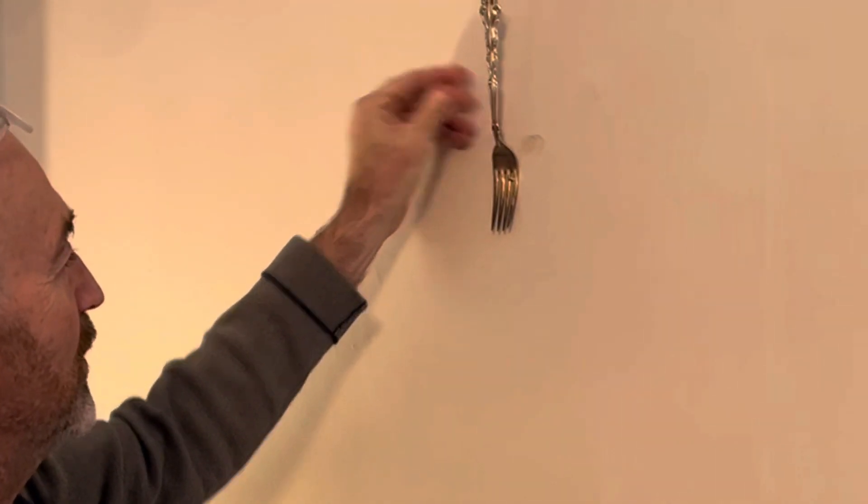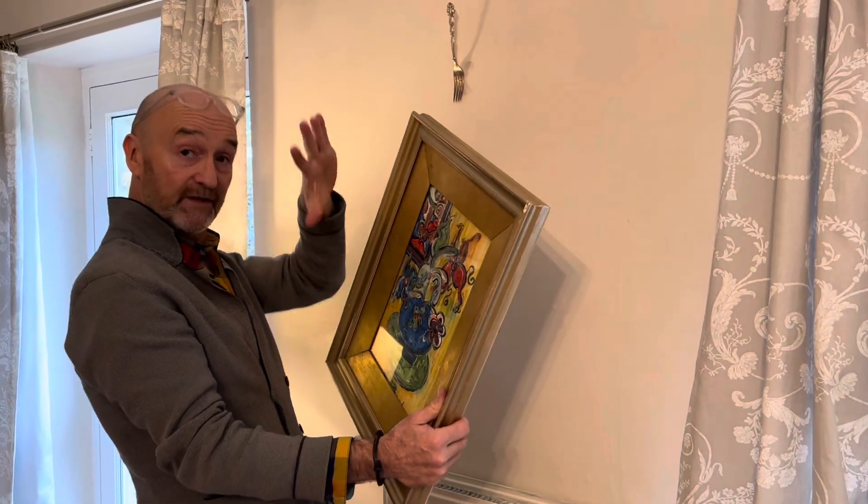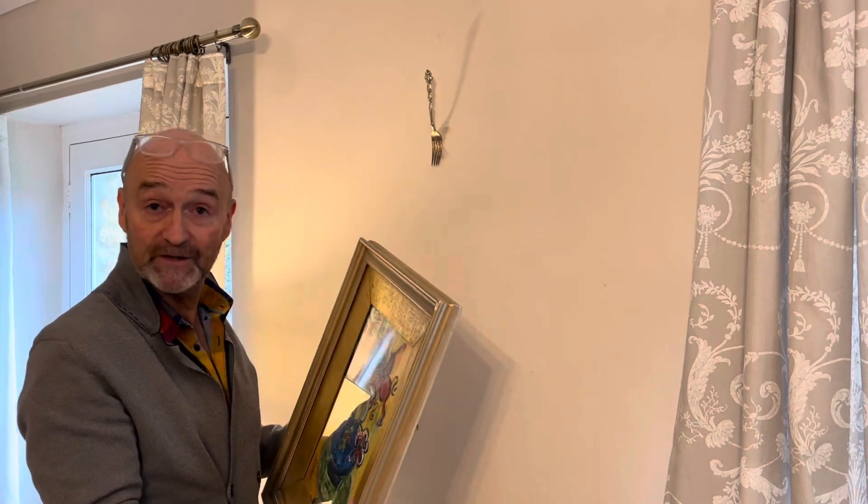Of course, the problem when you're hanging these paintings is you often miss the string at the back, and the painting falls off the wall and smashes in front of your eyes.